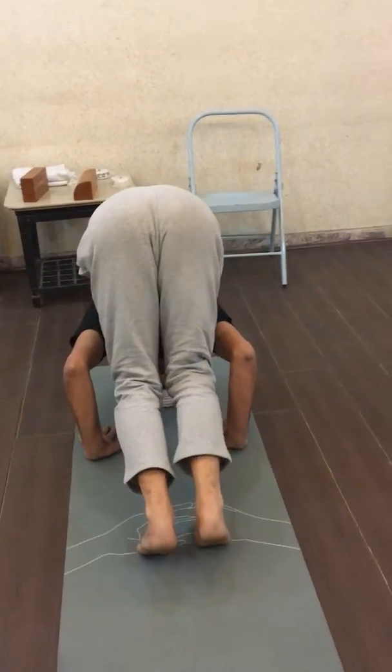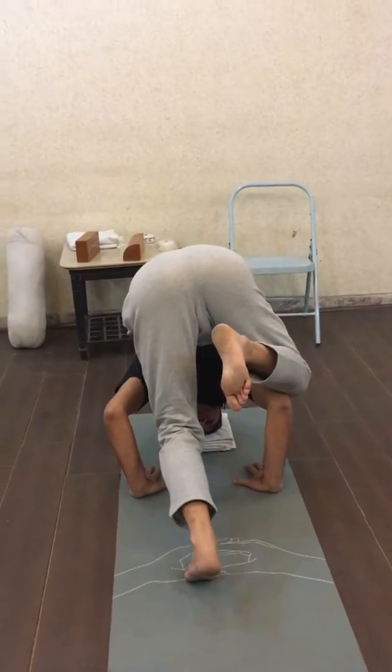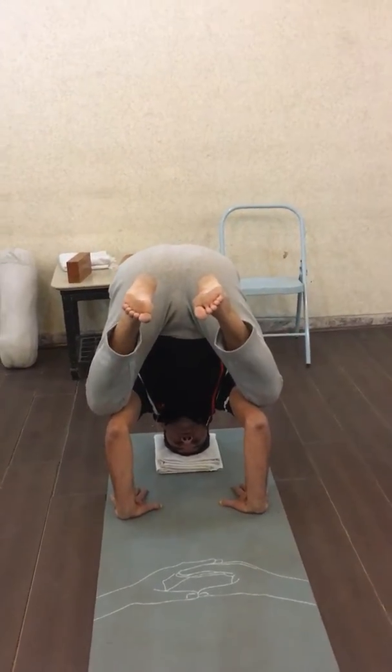Walk out, and now place the right knee on the right elbow and the left knee on the left elbow.